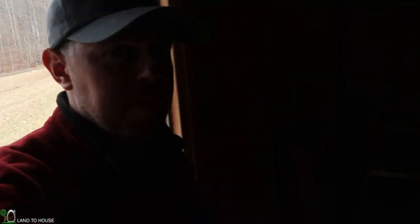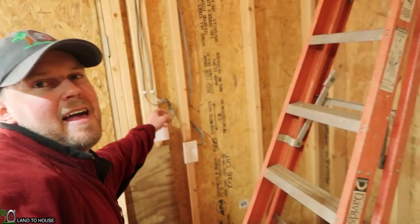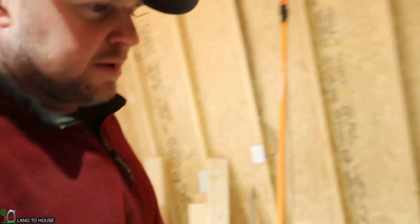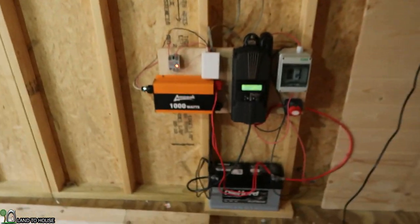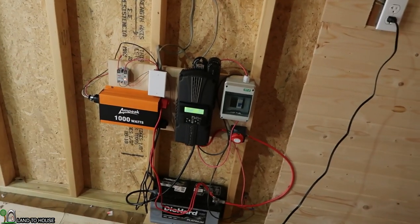Yesterday evening I was out here working and I ran the battery down to 12.4, and I think it was back up to 13.7. So this whole system is working well. I'm definitely going to enclose it in a little box to make sure nobody touches any of that.